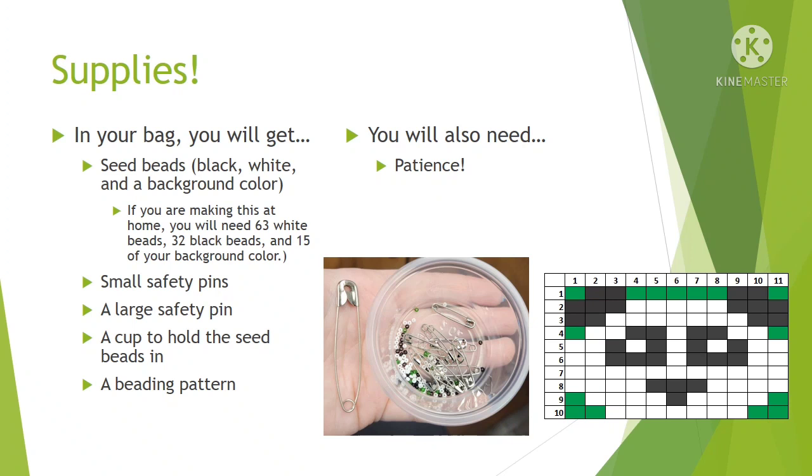So for supplies, if you pick up one of the bags at the library, in your bag you will have seed beads — black, white, and another color. If you make this at home you will need 63 white seed beads, 32 black seed beads, and 15 of that other color which will be your background. As you can see I have green here as the background but you could use any color you'd like.